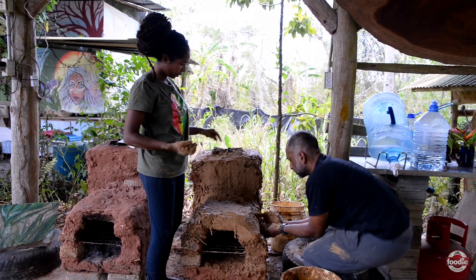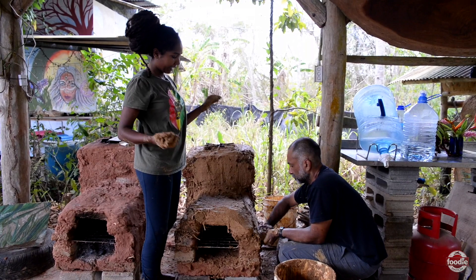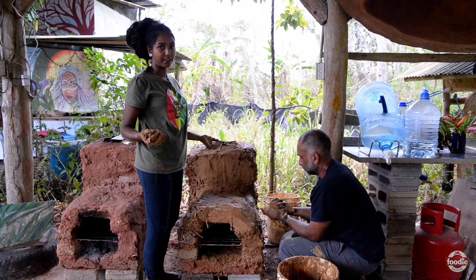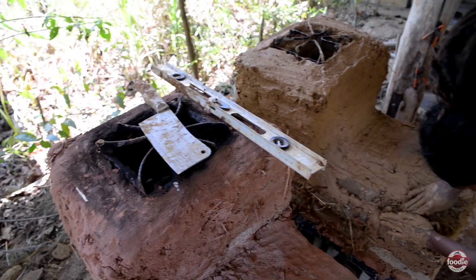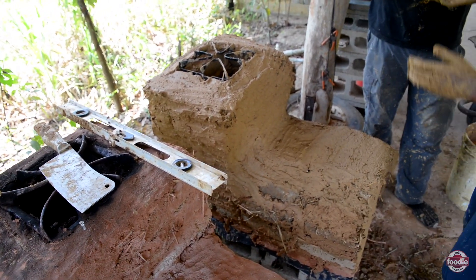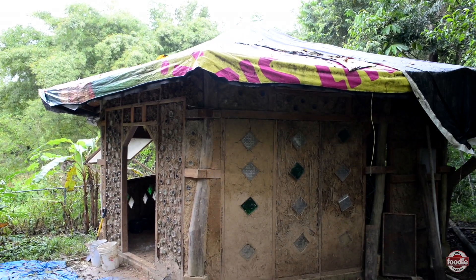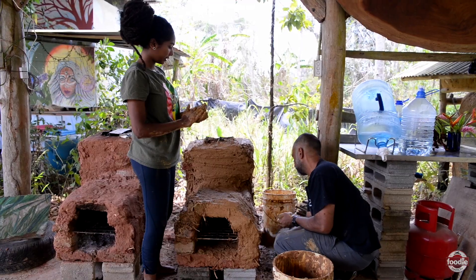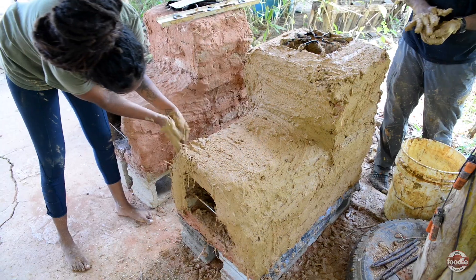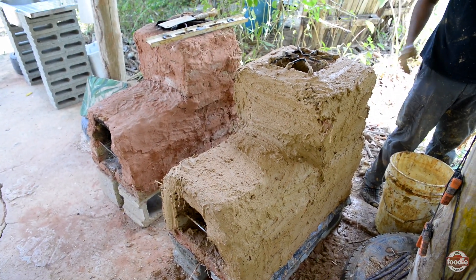After all the bricks are stacked we're just doing a thin plaster to cover all the cracks and crevices so it looks like a nice rocket stove. We could have done this in a different color plaster if we wanted to. Sometimes we make a plaster with limestone and sand, but as we have extra mortar we can just use that, and if anything we could always come back over it when it's dry and do another colored plaster.